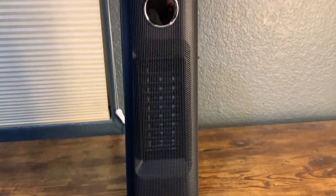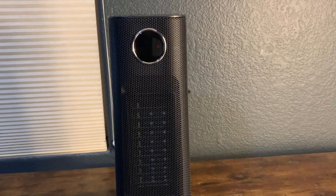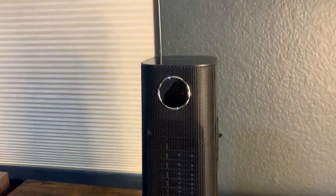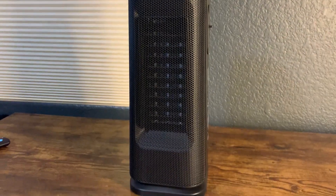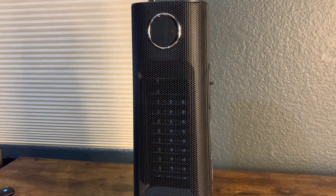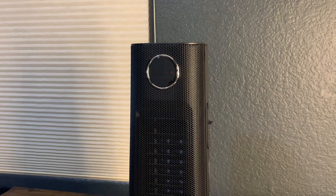So this space heater — we are trying it out. We're trying out a number of space heaters at present. My wife wanted to get one for her office downstairs, and this one looks pretty nice. It's a little bit smaller than the others, but she tested it for about a day and a half and it actually did a really good job.